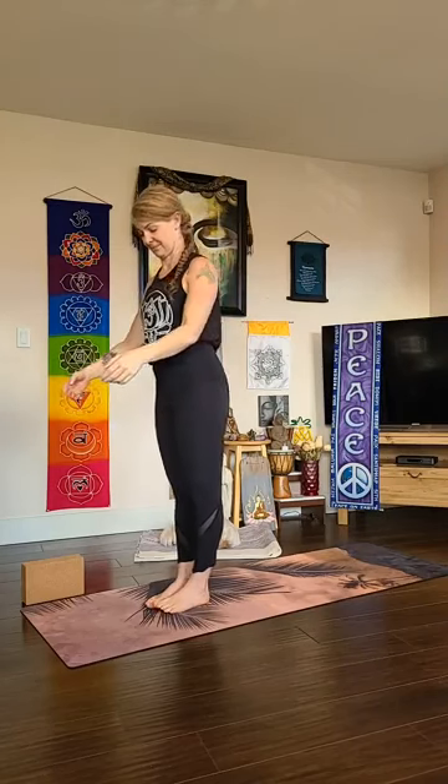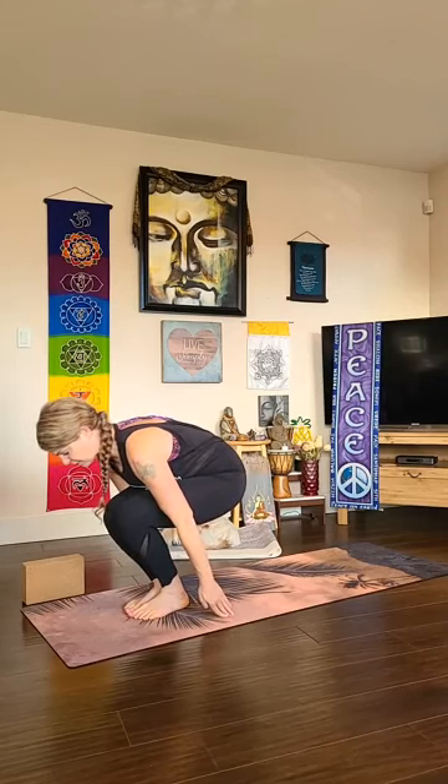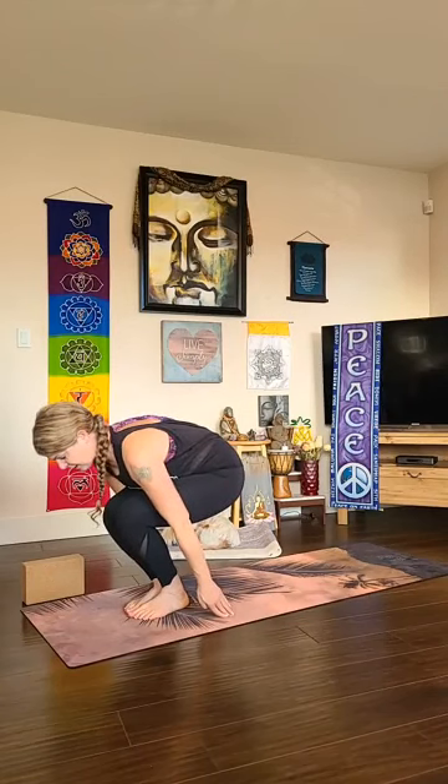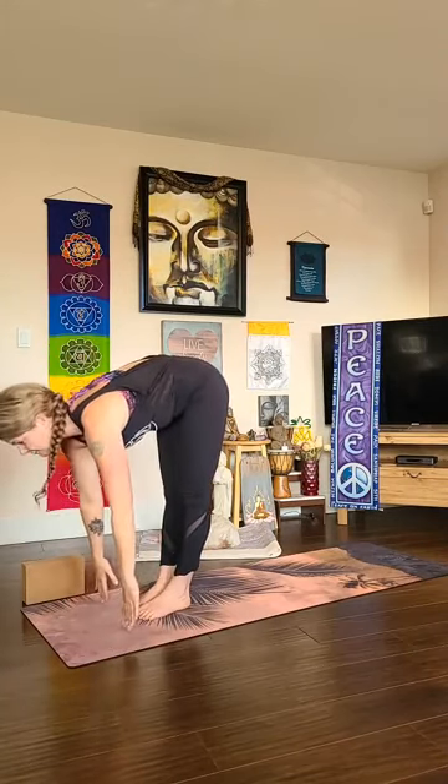Exhale palms flat down, chaturanga dandasana — lower halfway or all the way. Untuck your toes, cobra or upward dog. Optional chaturanga, then push right back to downward facing dog. Take a full breath in and out. Then on your inhale, with your big toes touching or feet hip distance apart, sit down low — try to sweep your fingertips back behind you, grip the mat with your index fingers, and pull your tailbone toward your heels to engage mula bandha, the root lock. Keeping the core strong — uddiyana bandha — reach your arms up to utkatasana, chair pose.